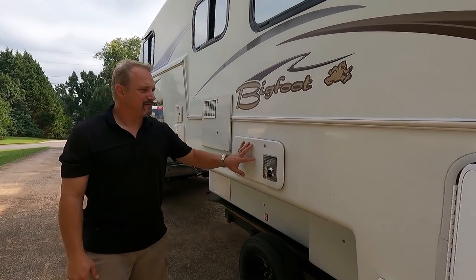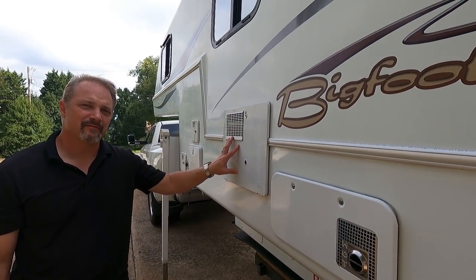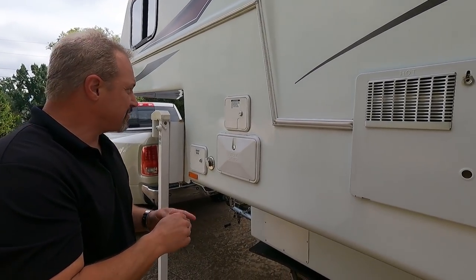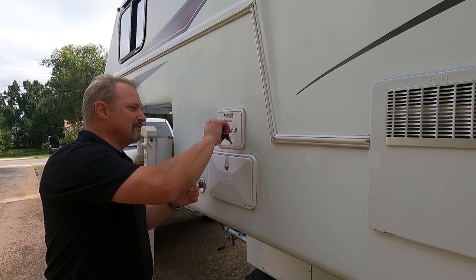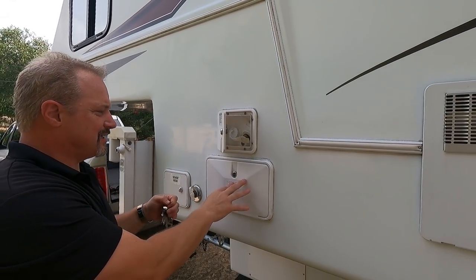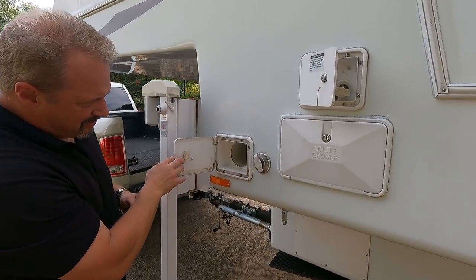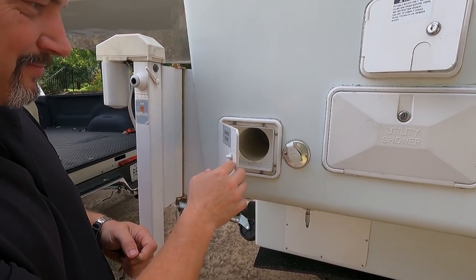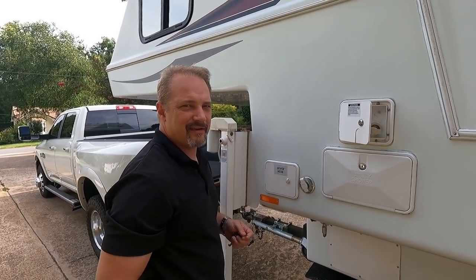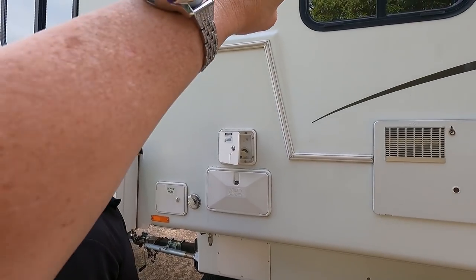Here's the gas furnace — pretty standard. The 6-gallon gas water heater. The outdoor water connection, city connection, and tank fill. And of course the outdoor shower. It's also got a sewer hose holder, though it's virtually useless — you can't fit a decent hose in it. And it has the black tank flush as well.